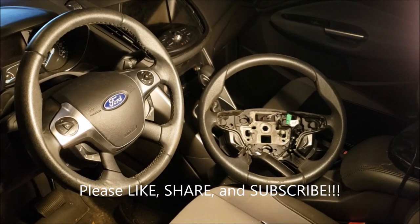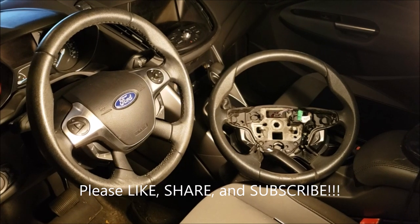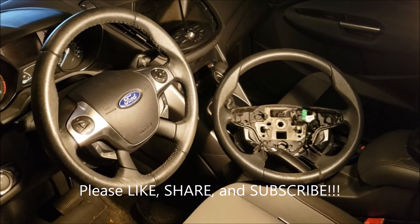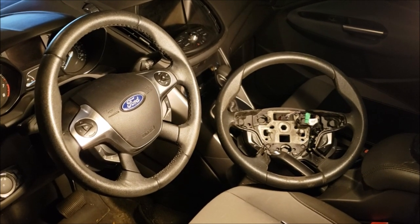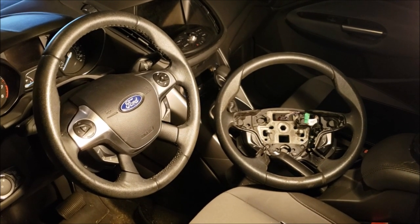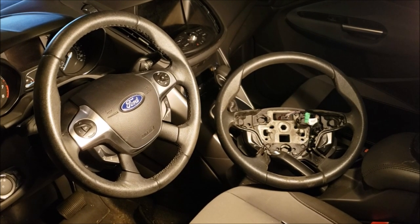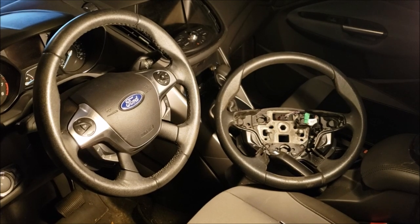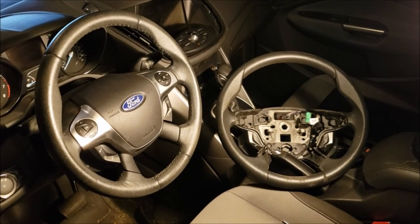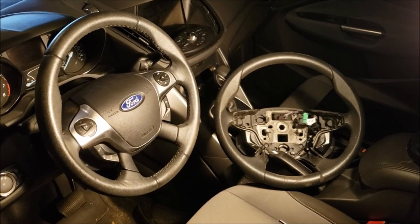That about wraps up this procedure for swapping out the old standard molded steering wheel on my SE for this new upgrade — the leather wrapped steering wheel from the salvaged SEL. Everything has been tested to work and everything's tightened down. I hope this was helpful. If it was, please like it, share it, and subscribe to the channel. Let us know if you have any questions or any videos you'd like to see done. Thanks for watching How to Escape.